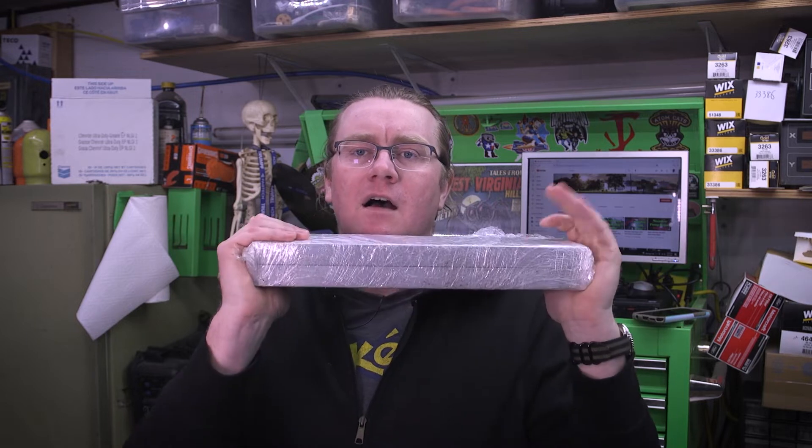Hey everybody, Darlington Farm here. This week I got $100 worth of aluminum off eBay and we are going to make a set of jaws for a Scotchman cold saw that I bought.